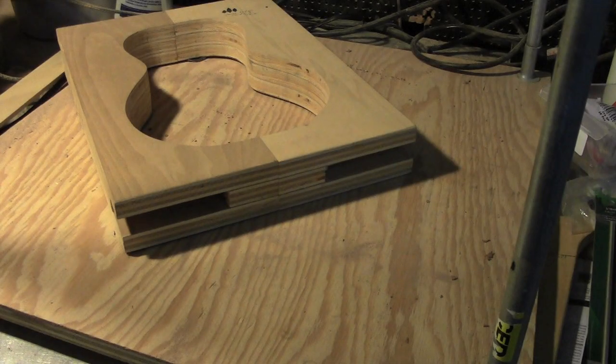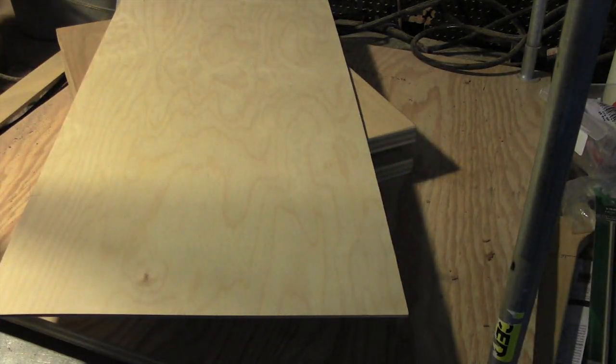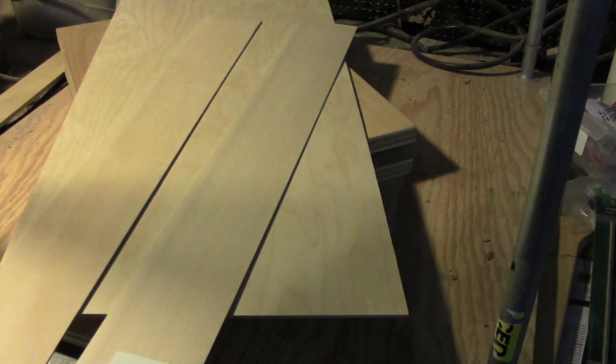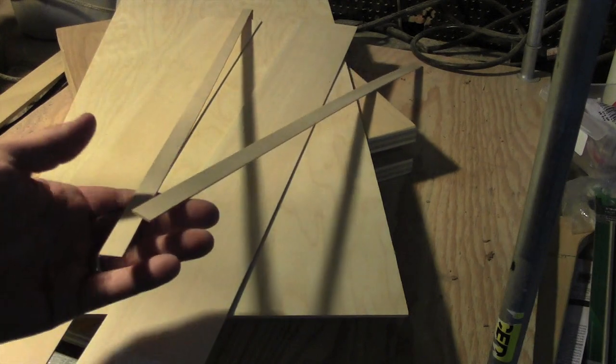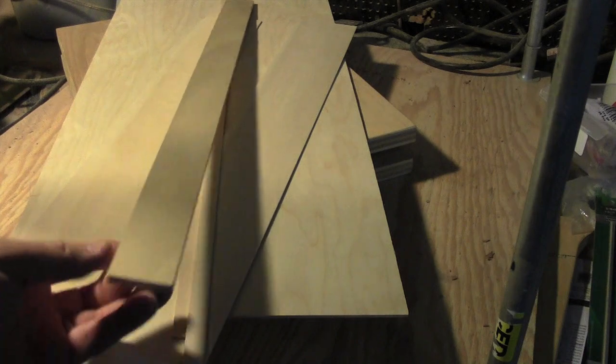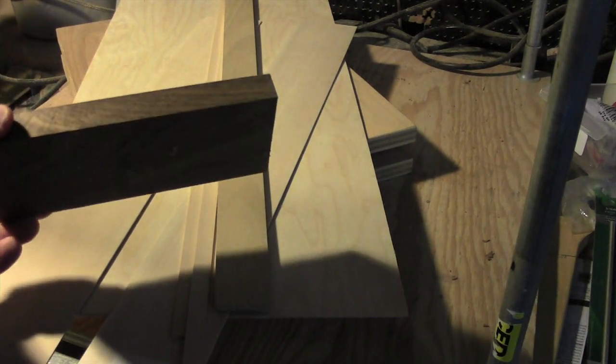I'm making some bongo shaped like a ukulele. I have some birch ply for the top, basswood for the sides, smaller strips of basswood to reinforce the sides, some miscellaneous wood for the end blocks, and this piece for the divider.